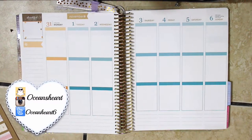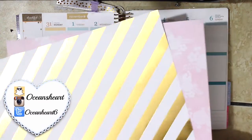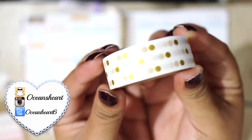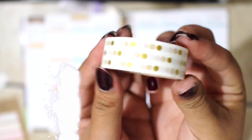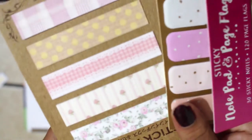For today's week spread, I'm going to be using my Erin Condren and I'm going to be using this scrapbook paper that I just got from Michaels. And I'm going to use this washi tape which I've been obsessed with — I think I got it from Target, the dollar section — along with some post-its which are just cute and kind of go with the color theme that I'm going for.